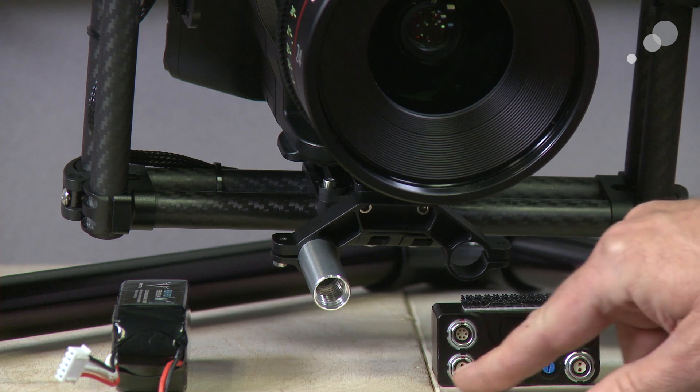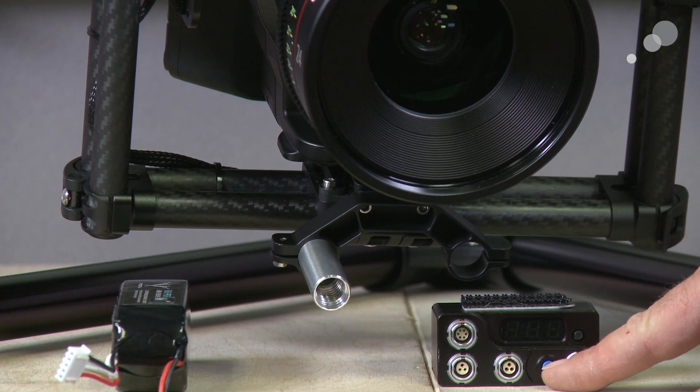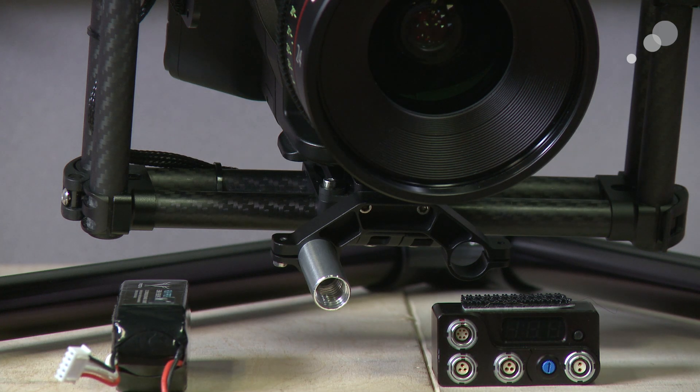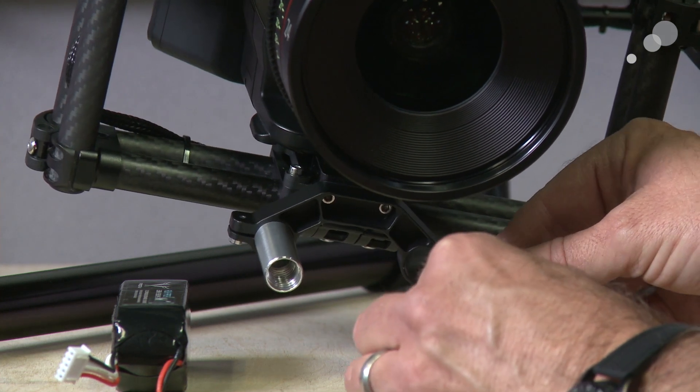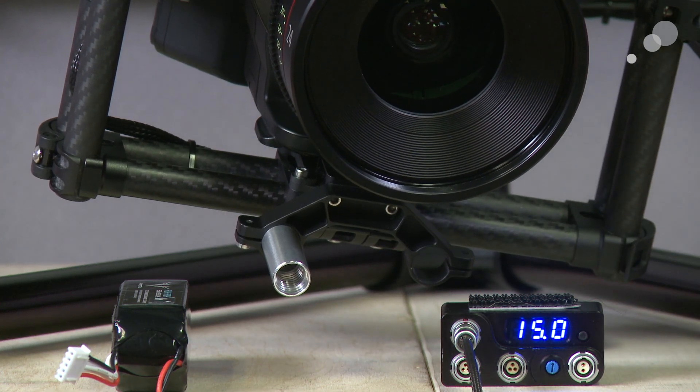The two 3-pin connectors right here are 12-volt outputs. This 2-pin is unique — it has a blue knob that can be turned with a flathead screwdriver, and that will actually change the amount of voltage coming out of the box. This is really handy if you're working with a camera that has a power requirement of, say, 7.2 volts. So I'm going to plug in my LiPo, and the first thing you're going to see is the voltage on my LiPo right now.